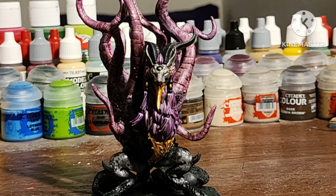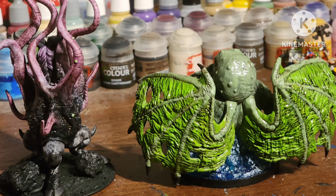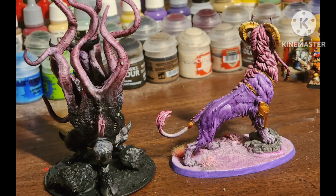After a matte varnish, here she is. Here she is with the Spot of Cthulhu figure I painted a while ago. Here she is with my other Mindstealer, aka my Slash Demon Princess.